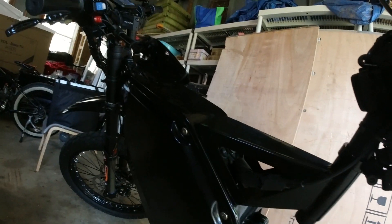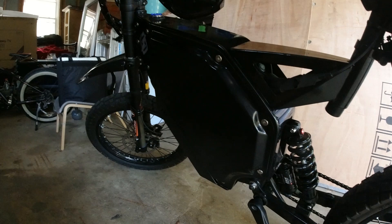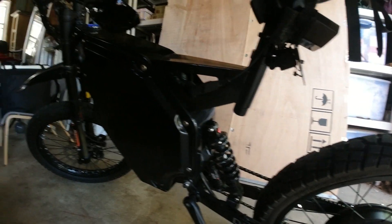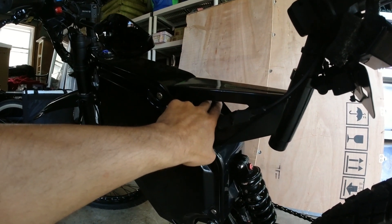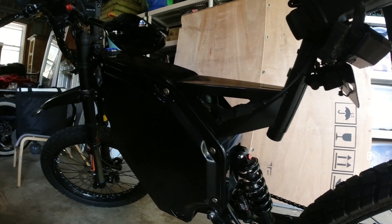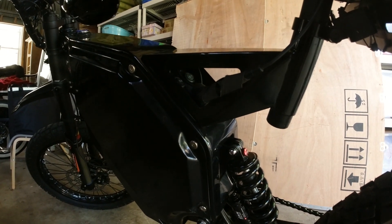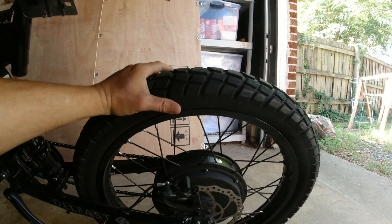I did ride through the rain once on accident — a storm crept up on me. I had to hang out at a gas station for a bit and then ride home, and I dried it off immediately. I accidentally hit one of those buttons and it went to zero, so the next day when I went to test it out, neither the throttle nor the pedal assist would work. I was kind of freaking out until I checked and saw the button was on zero — then it was fixed, thank god.